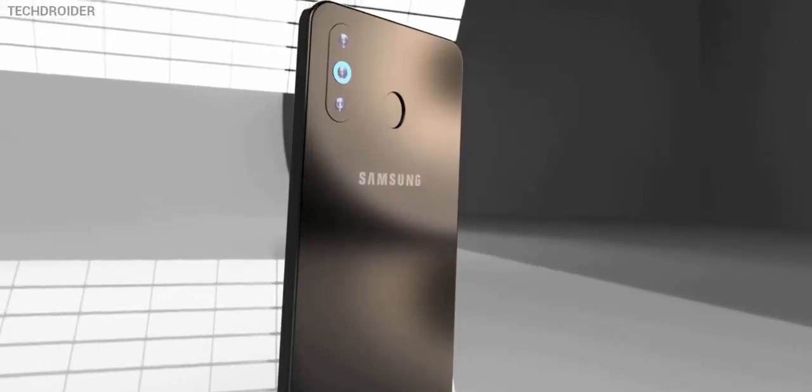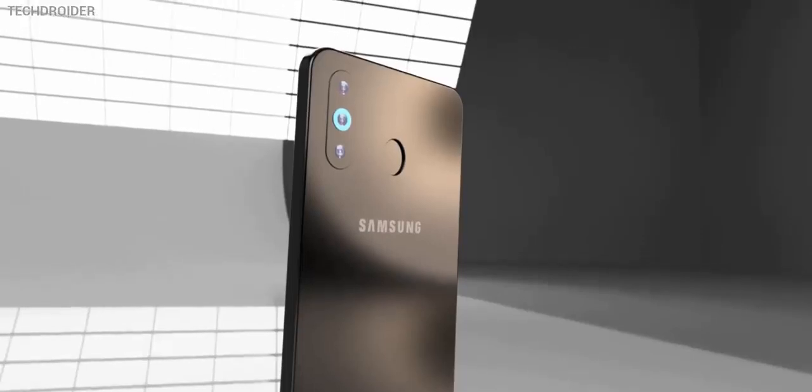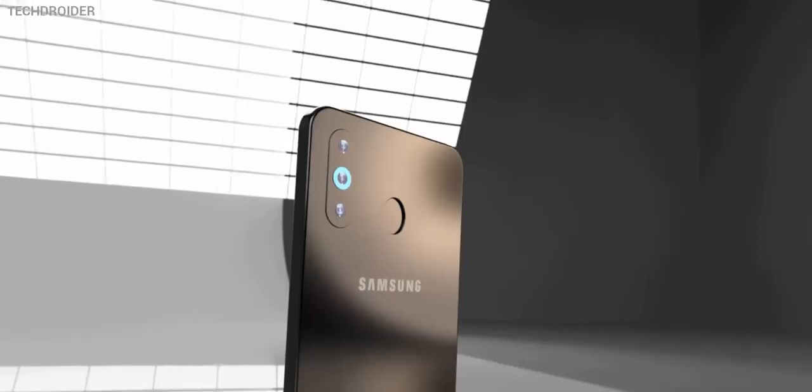Hey guys, it's time for the Samsung Galaxy M30, the most premium smartphone in the whole M series. This smartphone is going to be the best of its kind — it's just like you pay more and get more features.